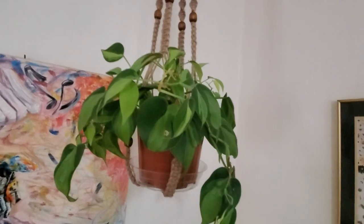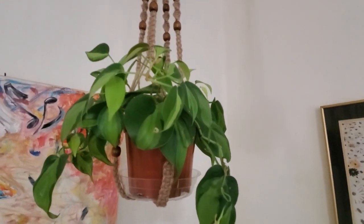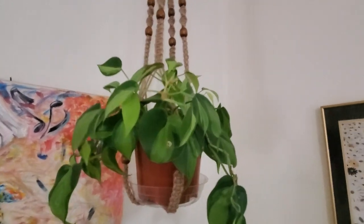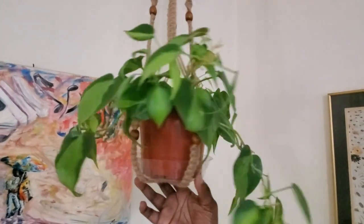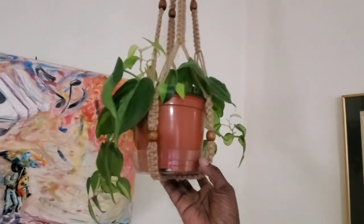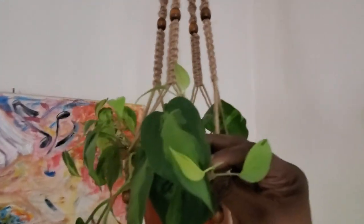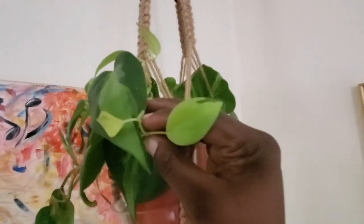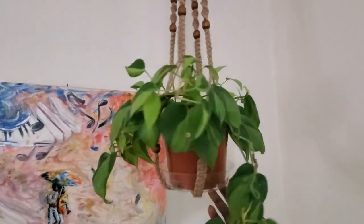I almost forgot about this plant hanging beside my philodendron micans — this is my philodendron Brazil. It's just starting to trail. I love the Brazil — see how it's subtle with the lime green? It's one of my favorite easy-growing plants.